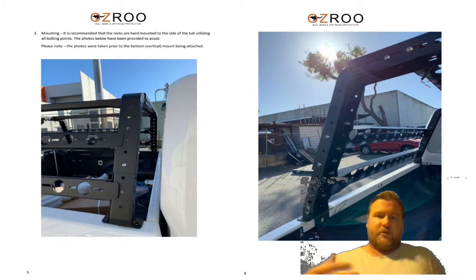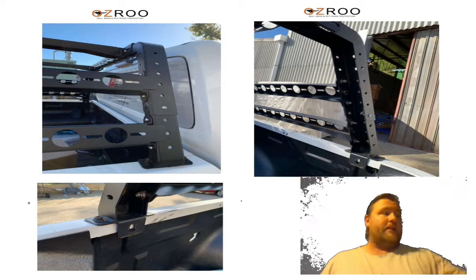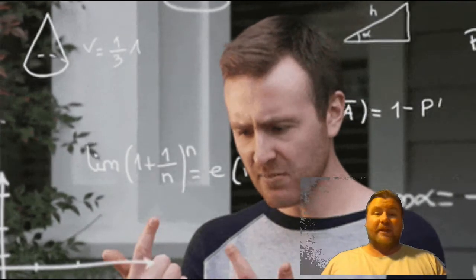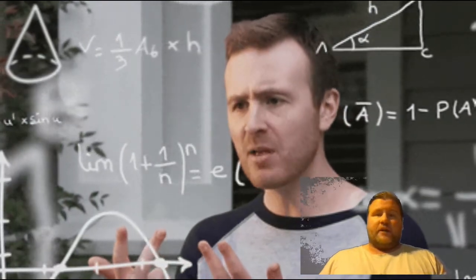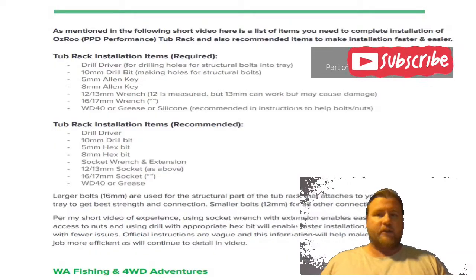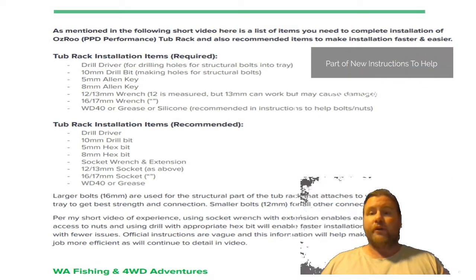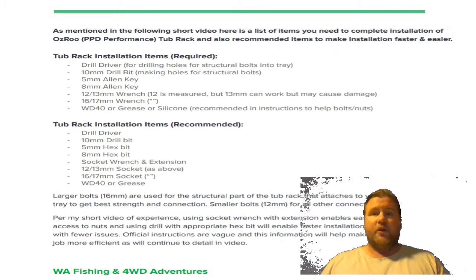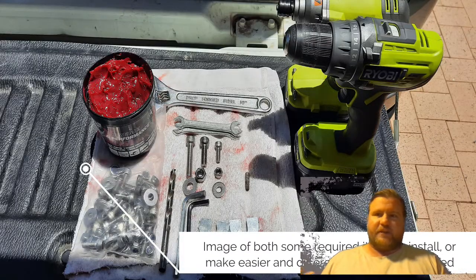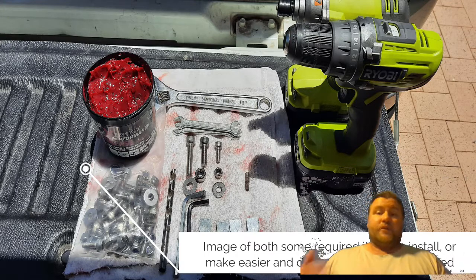I'll link you to the new instructions in the description. If you want to follow those instructions they'll make your job a lot easier. I go into a lot of detail about what you actually get inside — how many types of bolts, how many nuts, washers, and especially the bolt sizes that go in for the bracket points. You can pause here to have a look — it shows you what's required and what's recommended.